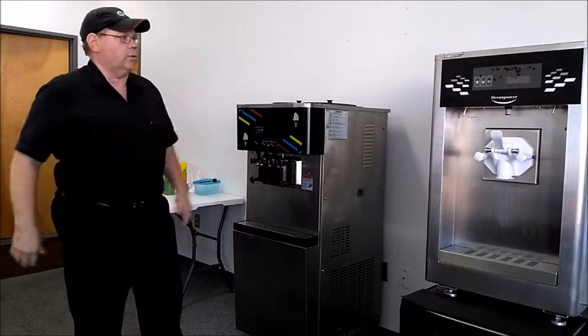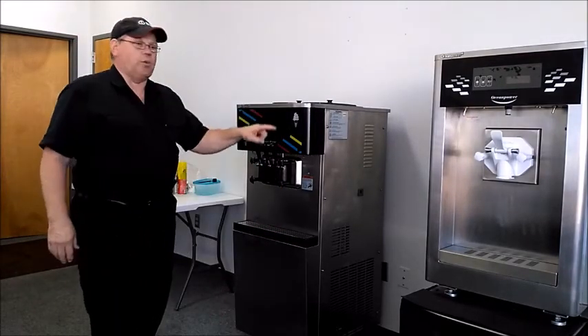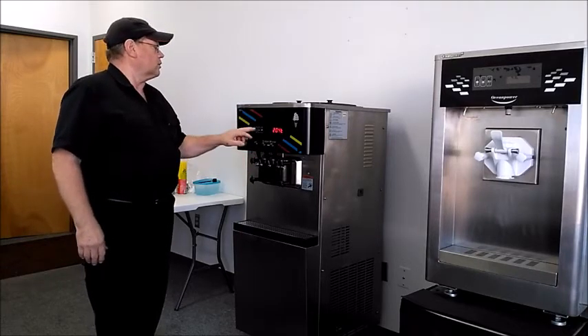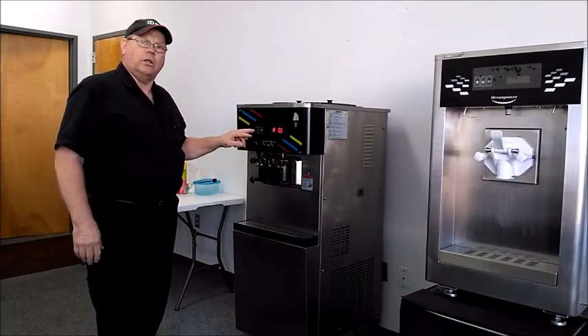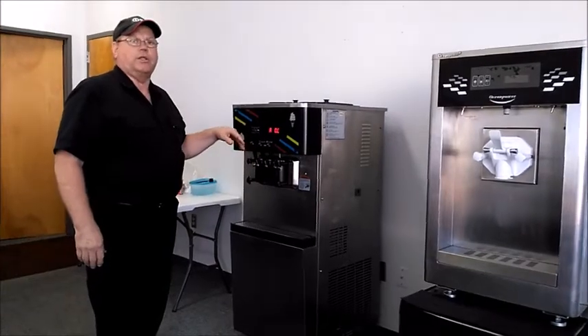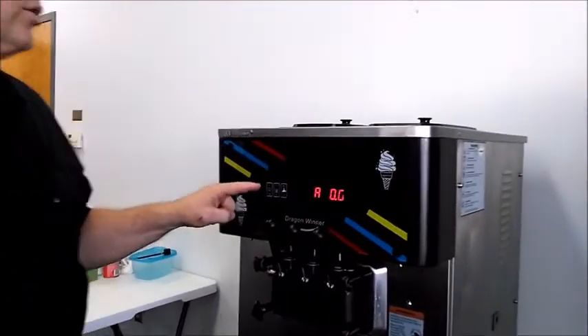Both machines have two parts to the control system. We have the touch screen control, which basically turns it to auto, turns on the hopper refrigeration, turns it to wash — all those functions are handled by the touch screen control.